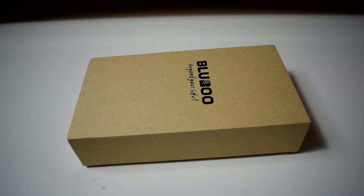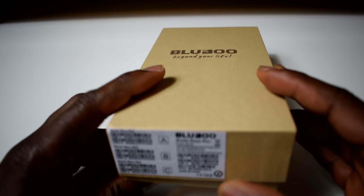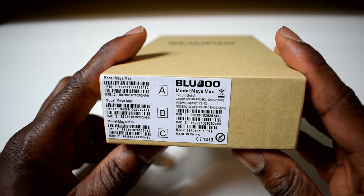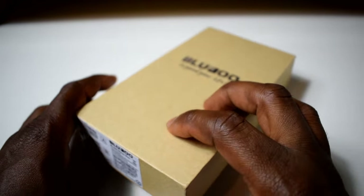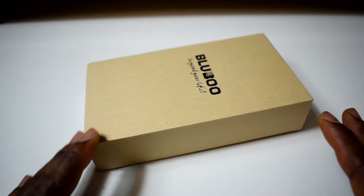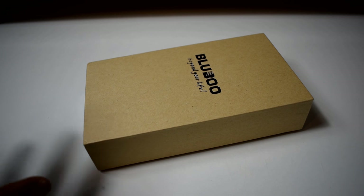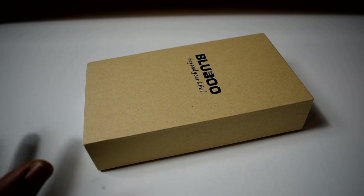What's up guys, today I just want to unbox this phone — it's called a Bluboo Maya Max. I ordered the gold version. This is a Chinese phone, it's a very big phone, so this will be good for media consumption — if you want to play games, watch movies. And it's a budget phone because it's not very expensive.